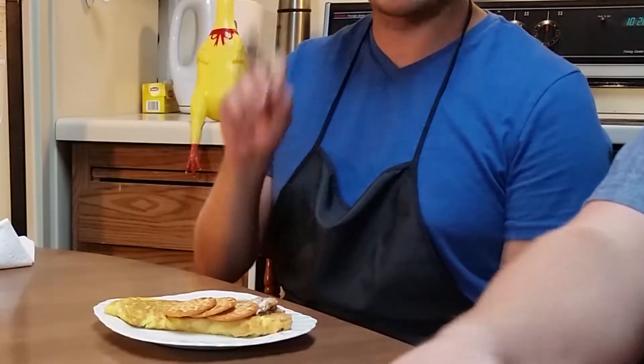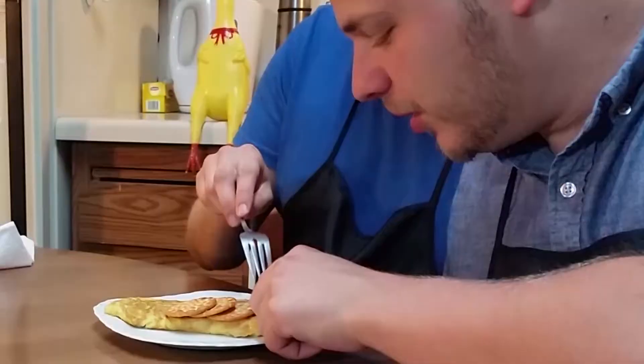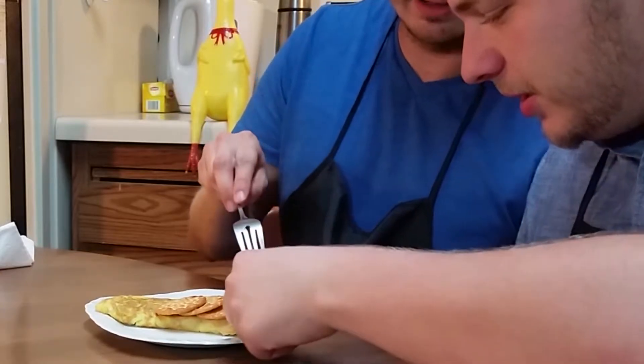You will notice the crackers on top as the garnish. You're supposed to have crackers with sardines — it's like an hors d'oeuvre, it's super fancy. There's also crunched up crackers in the omelette as well, and some sea salt. We're going to call this one 'Poor Man's Caviar' — it's fish eggs.